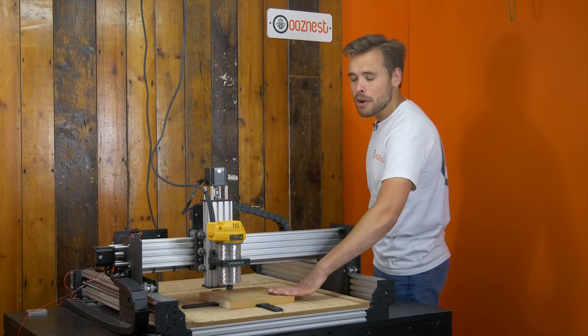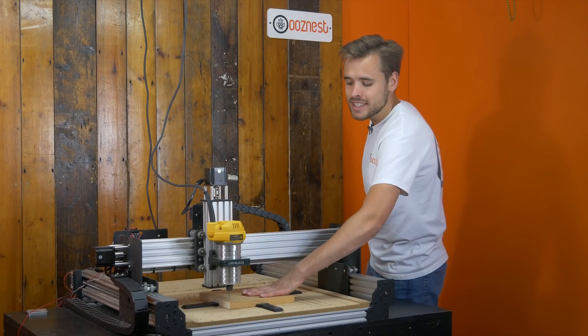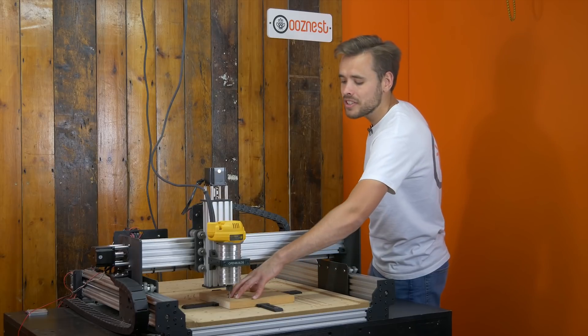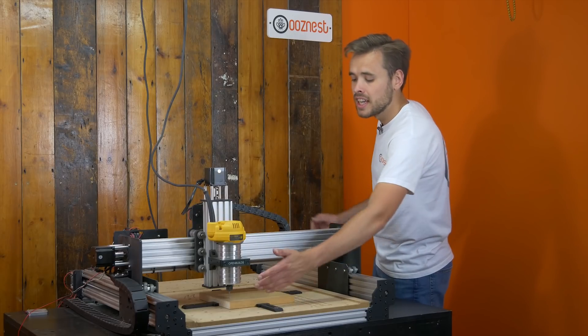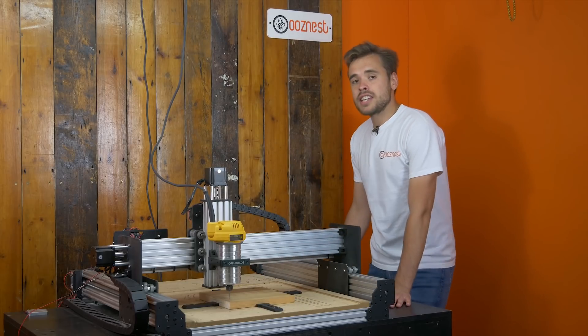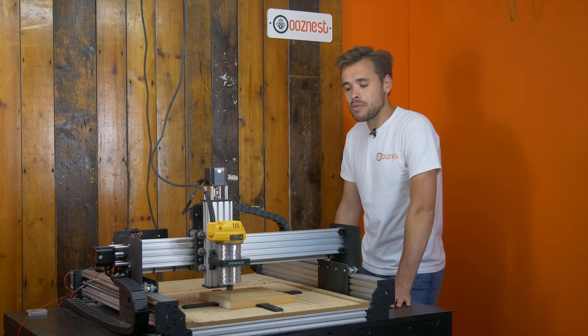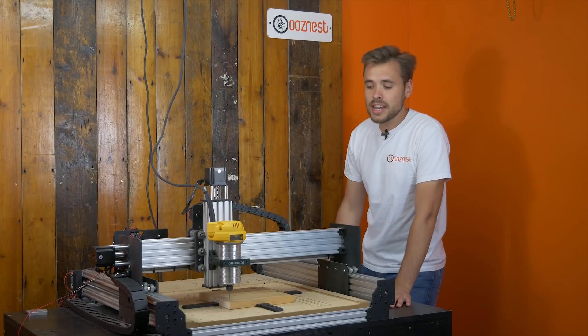So what I'm going to do now is demo Power Loss Resume on this job here. I've got a piece of 80mm wood and I'm just going to cut a logo into it. I've shown the machine set the work zero at the front left corner. In this demo I'm going to do a controlled power outage to show you how that works, so I'll just get this job started now.